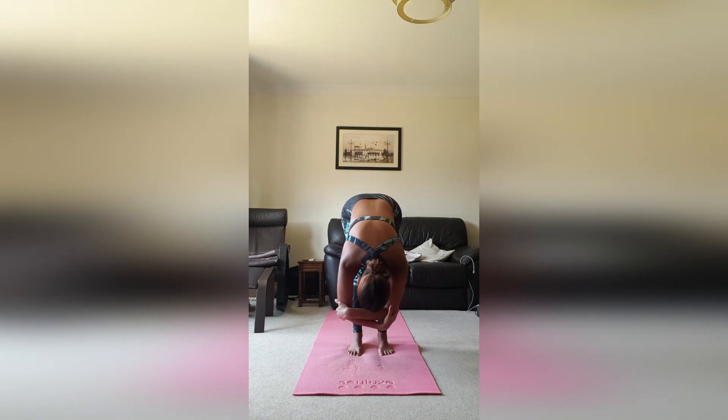As you breathe in, feel the belly massage against the thighs, and as you exhale, release. Just go with your natural breath here. Allow some of that tension to drop down into the mat.